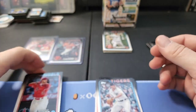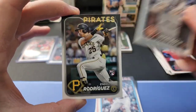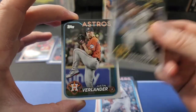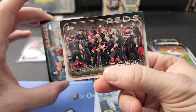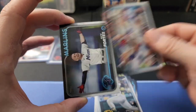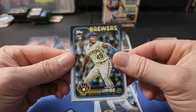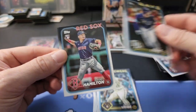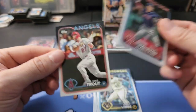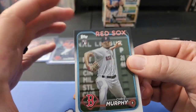Taylor Ward, Daniel Vogelbach, Endy Rodriguez rookie, Verlander, Suarez, Duran, Dunning, Cincinnati Reds team card, Spencer Strider, Nick Fortes, Jordan Romano, Abner Uribe, Freddie Freeman, Josh Lowe, David Hamilton rookie, and a Mike Trout. Alright, let's go to our middle section and see if we get anything good - this is where you'll find your parallels and inserts.